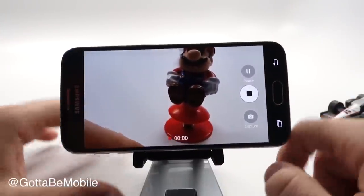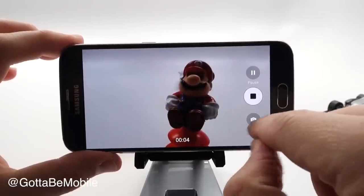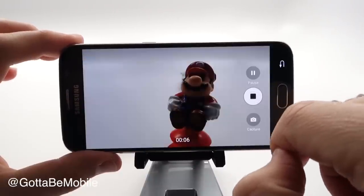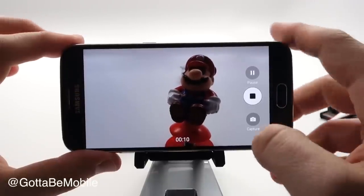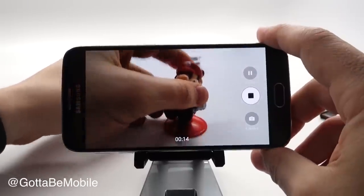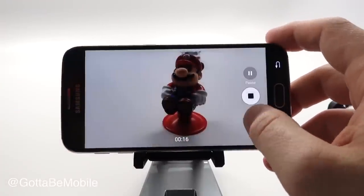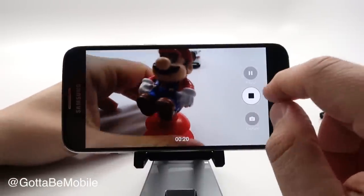Now if I'm recording a video and I really need to take a picture of something, I don't have to stop and go back out. I'm going to tap 'capture' and it'll capture that frame at whatever resolution the video is. So while my video is going on I can capture all types of photos and still get that video.